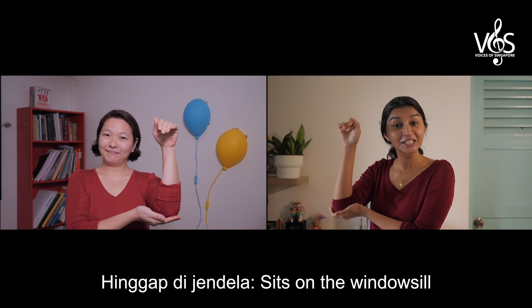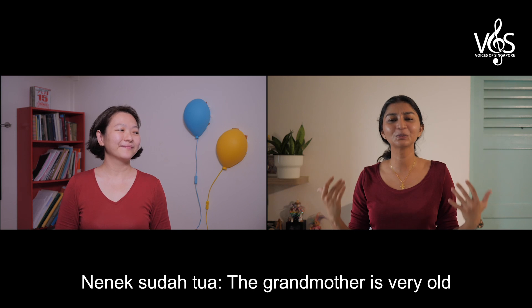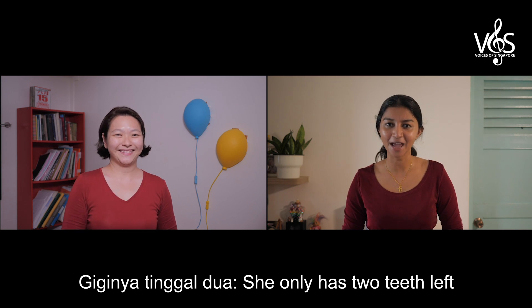Hingapi jandela — sits on the windowsill. Nenek sudah tua — the grandmother is very old. Giginya tinggal dua — she only has two teeth left.